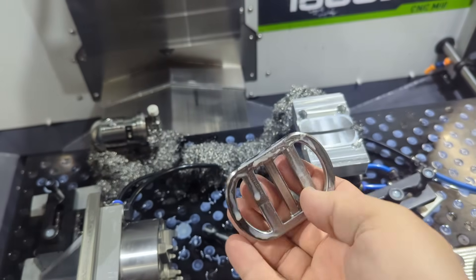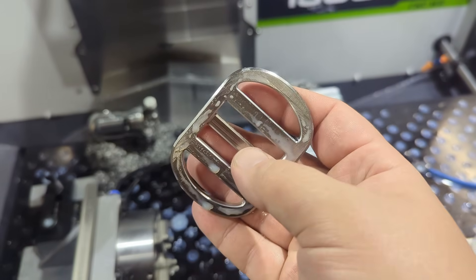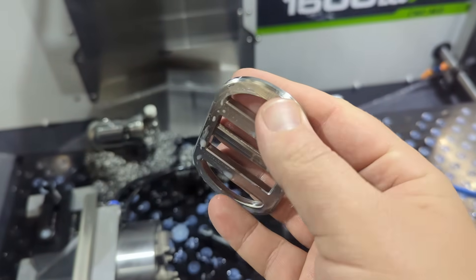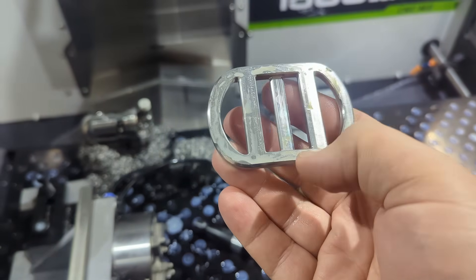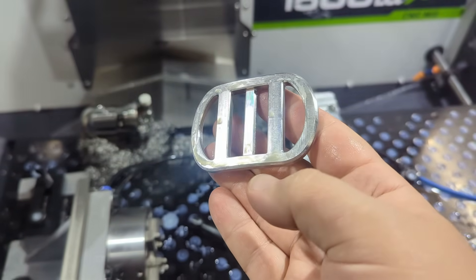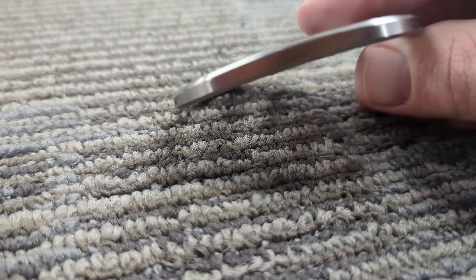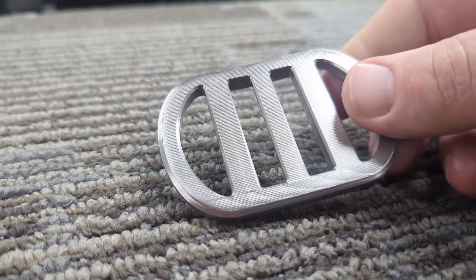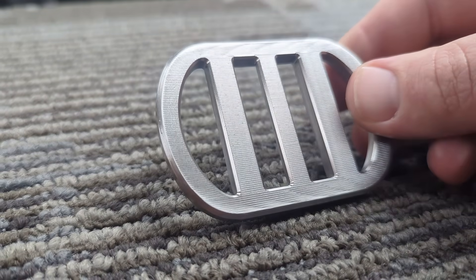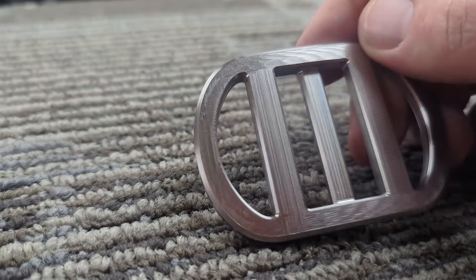There's our belt buckle. Need to do some finishing on it — I noticed a burr there and one up here. But we're going to tumble this thing to death, so those will be dealt with. Just knocked off the burrs. You can see the finished part there. Our wall finishes are looking really good. The backside I just left with consistent lines; I didn't do the crosshatch pattern like I did on the front.